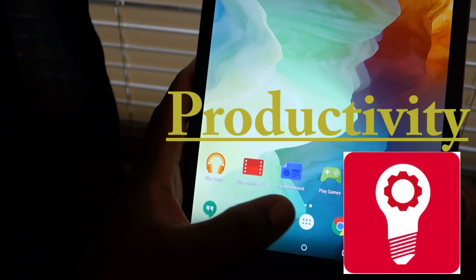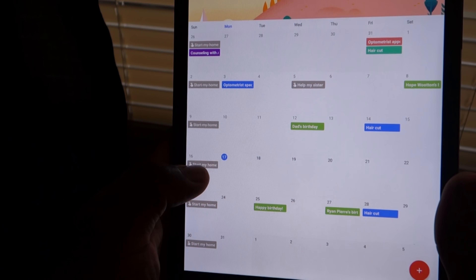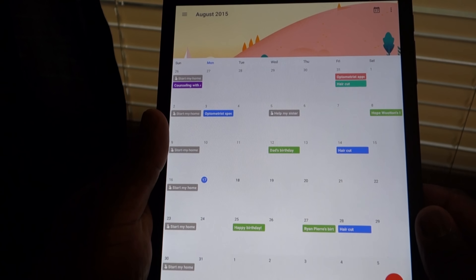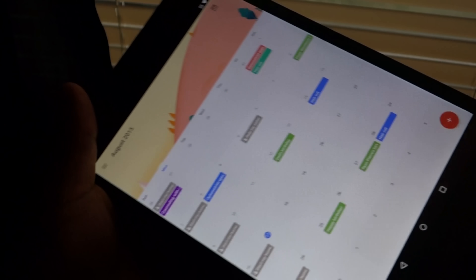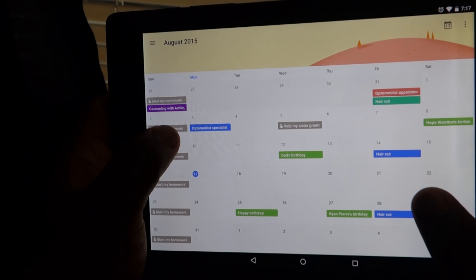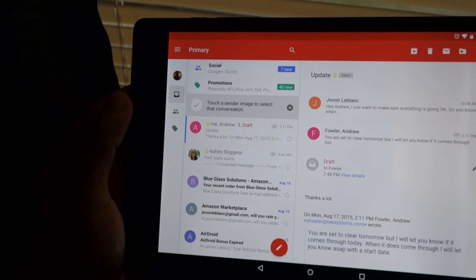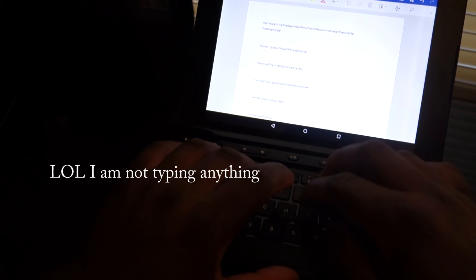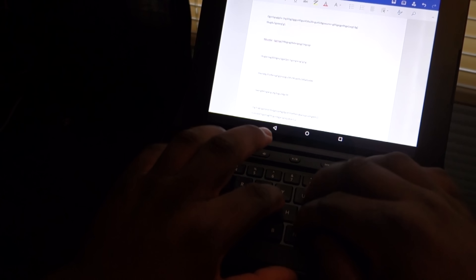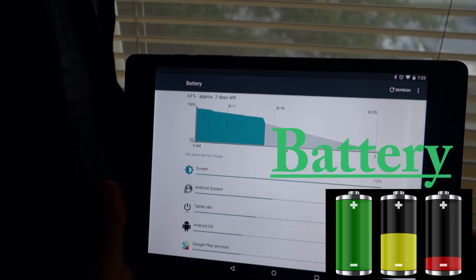Productivity on the Nexus 9 has always been a really huge point. The 4 by 3 screen allows productivity to really take to the next level. With the Google Calendar app, you can see full columnized views as well as the entire month view, and in landscape mode you can pull out additional panels while still having content on screen. Same with Gmail — you get your inbox list on one side and the email content on the other. Coupled with a Bluetooth keyboard, the Nexus 9 can possibly function as a laptop replacement.